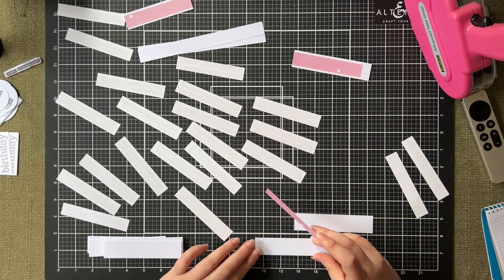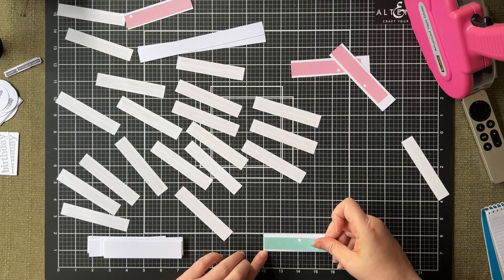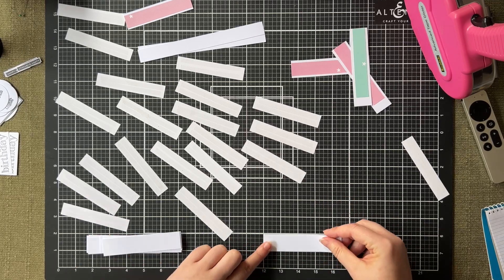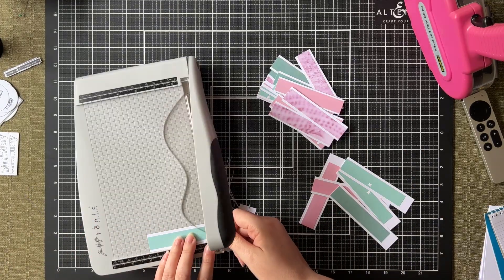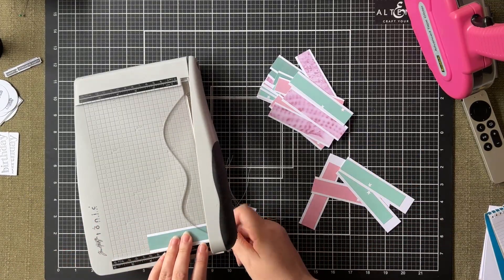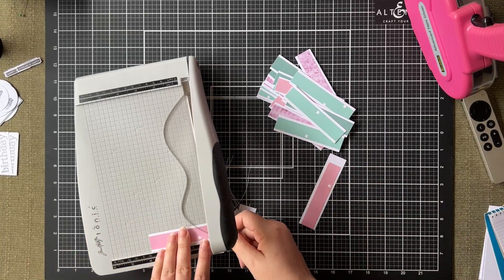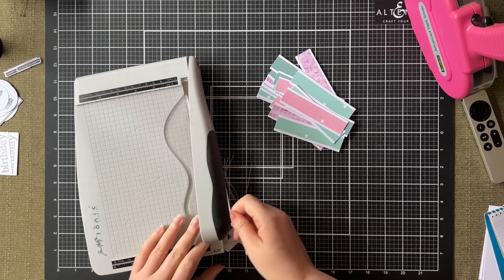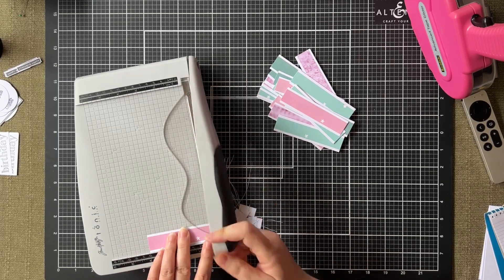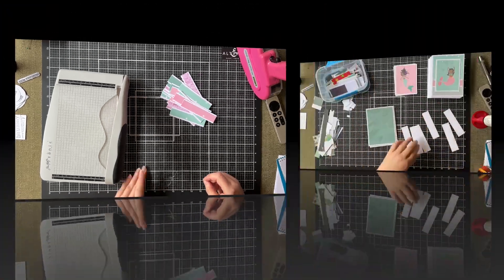I'm moving on to the decorative element for the back of the card — this goes behind the mermaid feature. I'm using some strips of white cut to a particular width, but I haven't worried about making the ends perfect, because if I'm attaching the patterned paper afterwards it's then really easy to trim it down so that the matting layer and the patterned paper are a perfect lineup, avoiding that couple-of-millimeter miss that sometimes happens when you're preparing components in advance.